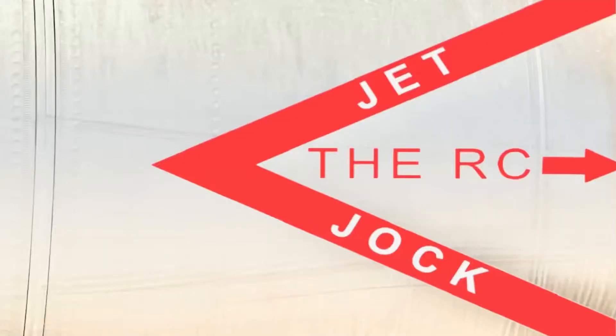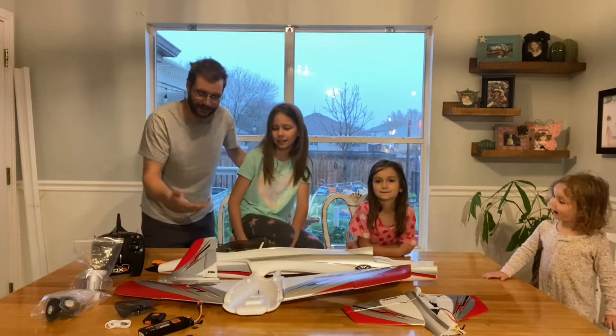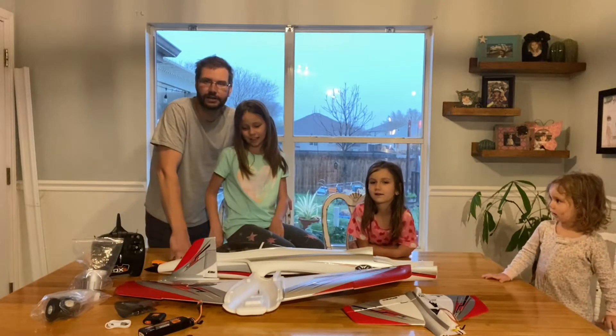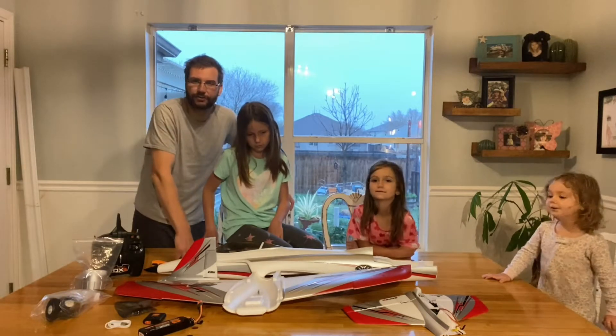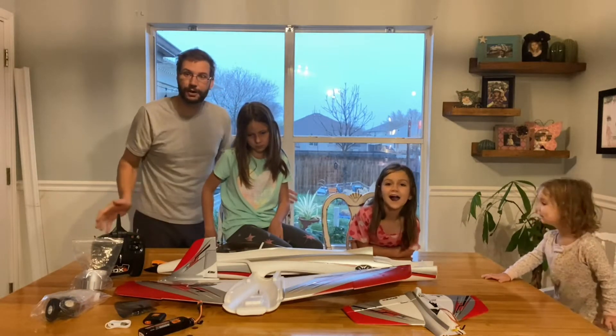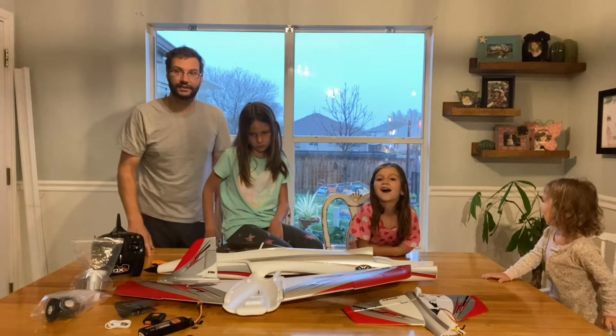You are watching the RC Jet Jock, and this is Jet Train. We've got the eFlight Habu STS trainer — supposedly no experience required — so we're going to put that to the test.